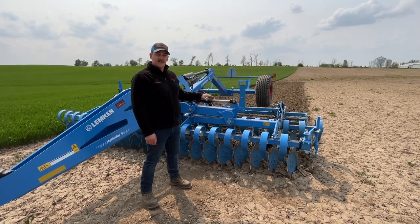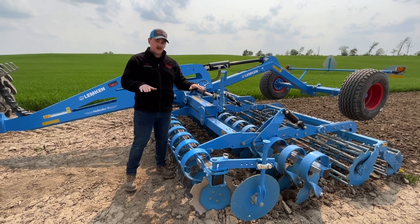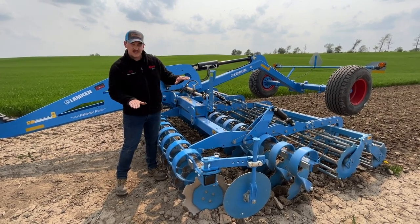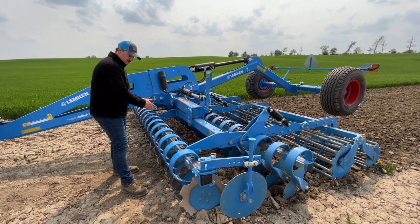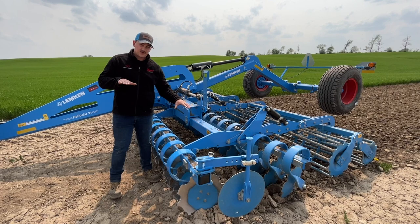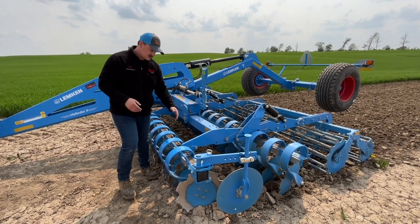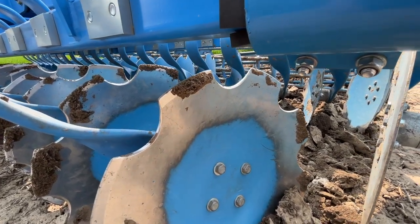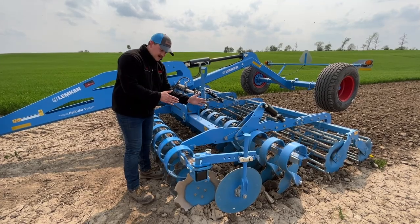Now that we've set our depth, we're on to step number three: making sure we're running level. What I mean by level is we want to make sure our front and rear blades are running at the same depth. If we're running too deep at the front relative to the rear, the machine's going to pull to the left. If we're running too deep at the rear relative to the front, the machine's going to pull to the right. You can see our front blades — the concave is opposite of the concave of the rear. That's two opposing forces fighting with each other.